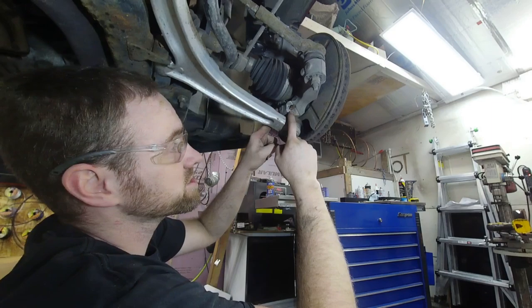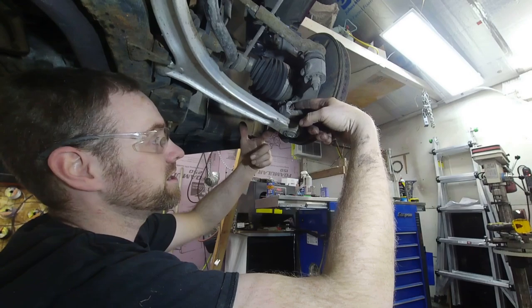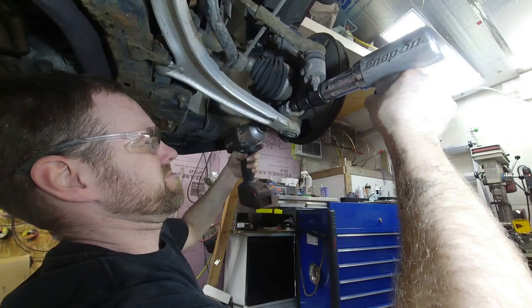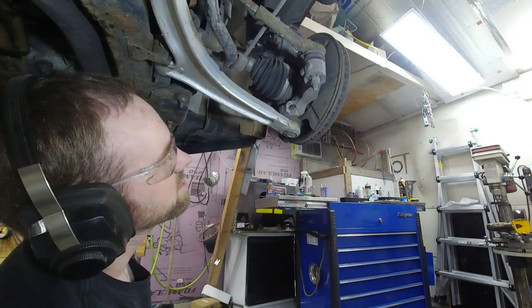I'm going to try something quick — take the air hammer from this side. Obviously I'm going to replace this bolt, it's already junk. But I'll take the air hammer from this side and the impact gun from the other side. As I'm hitting it with the impact, I'll hit it with the air hammer in hopes that something will break it free.